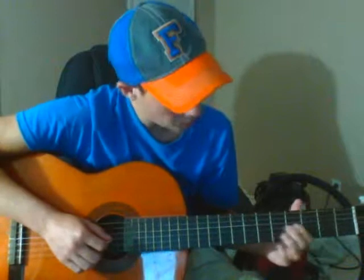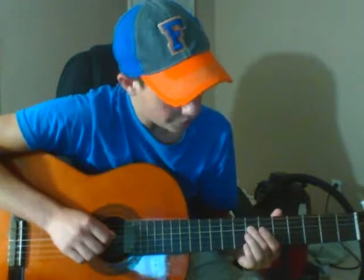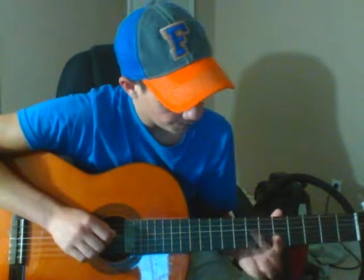You want to go about eight or nine plucks on the sixth fret, one on the fourth, and then one pluck on the D string at the seventh fret. So here it goes.